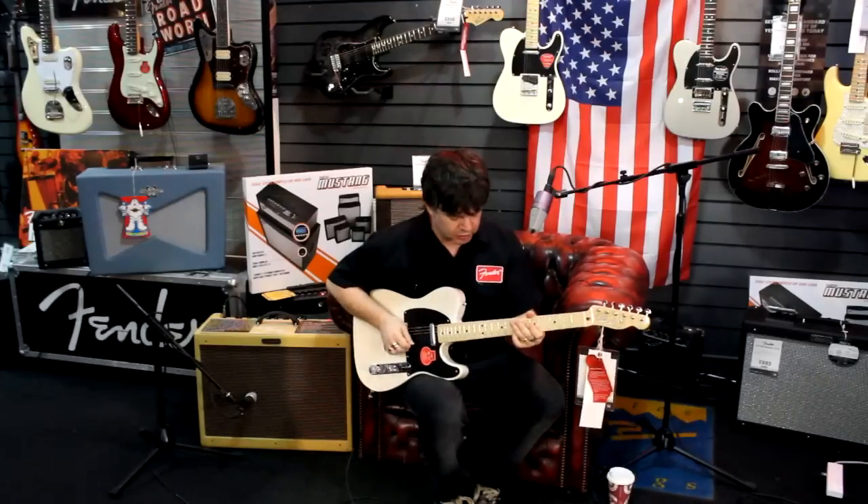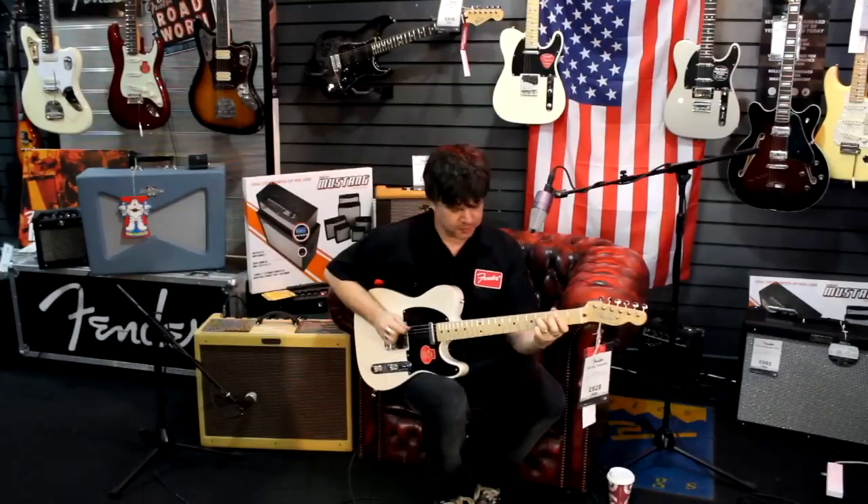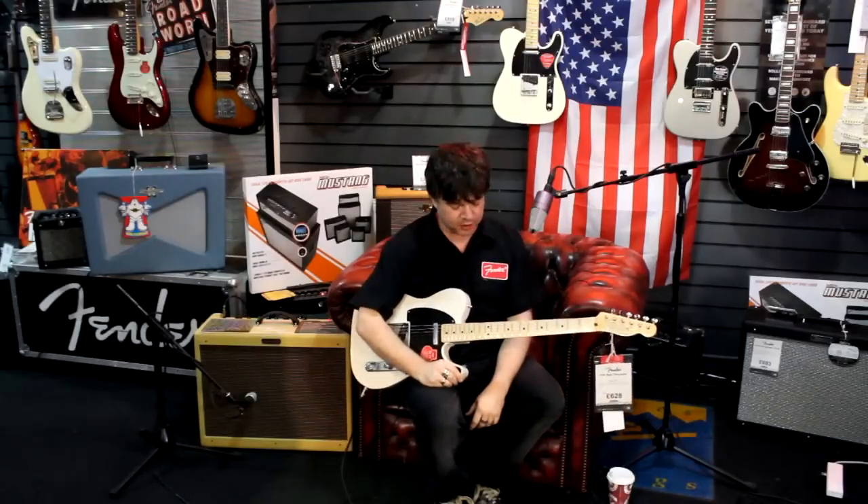Now the neck pickup — all the kind of plummy goodness you would expect from a good Tele neck.